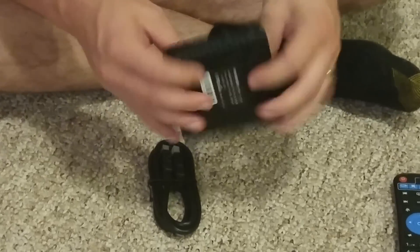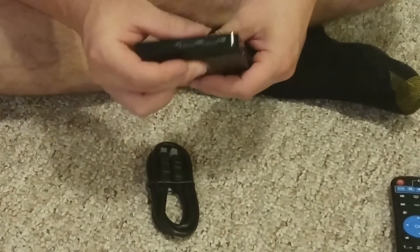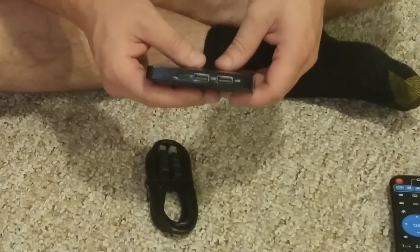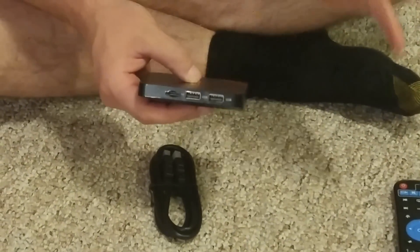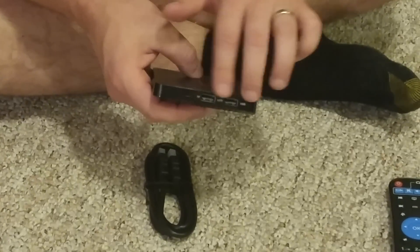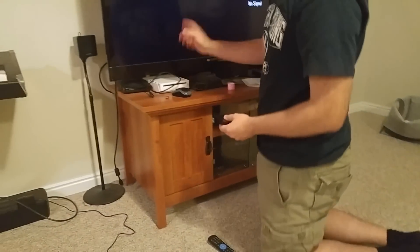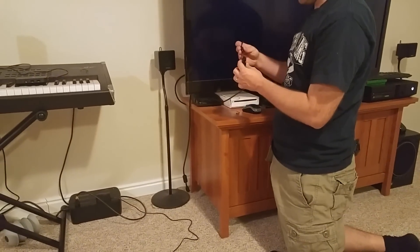It's only eight gig ROM with about four usable, but if you're just using a few apps you'll be totally fine. If you want some videos stored on here you'll have to add storage with a USB drive or micro SD card. Let's go ahead and plug this guy in — I already have the HDMI cable over here — and we'll show you what it looks like.